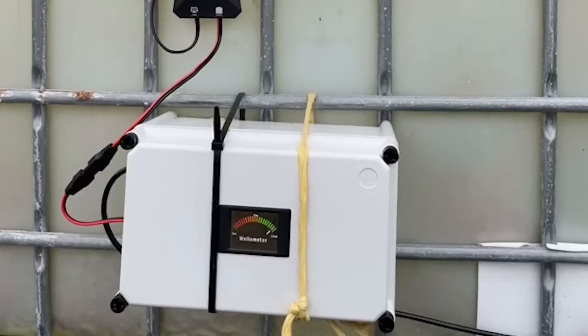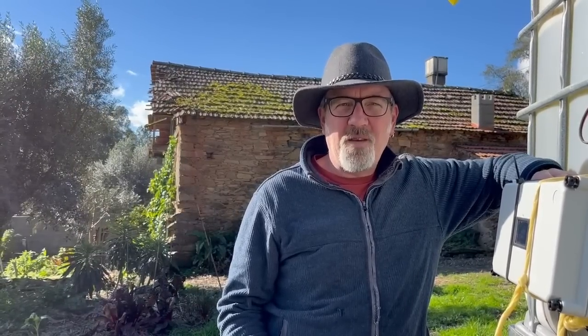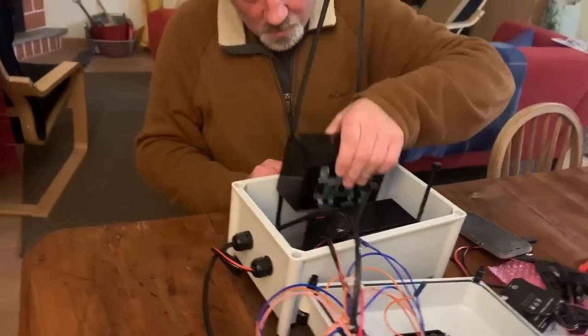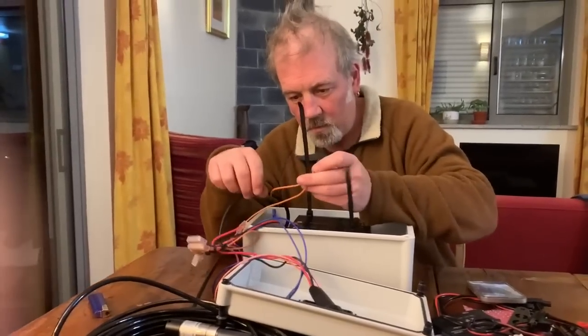Stuart put together this little box. He needed the final piece of the system to make it work, which was a pressure transducer. Stuart had a chat with his friend John, who is an expert on wells and works all over the world on different well pumping systems. John happened to have a transducer on his shelf just before Christmas. James and Maggie brought the batteries for our new device.